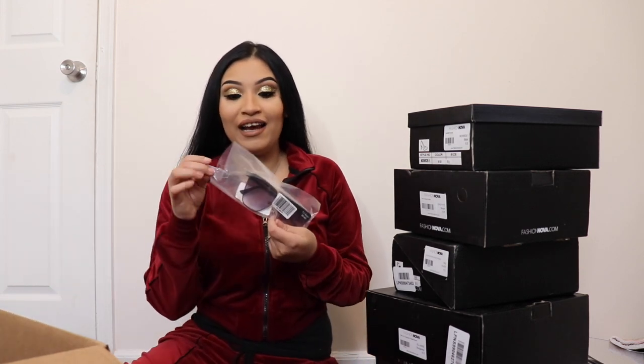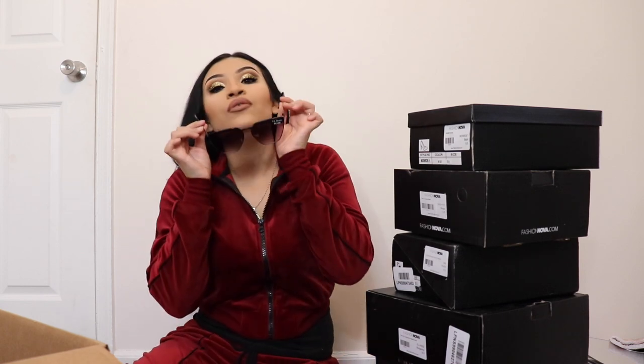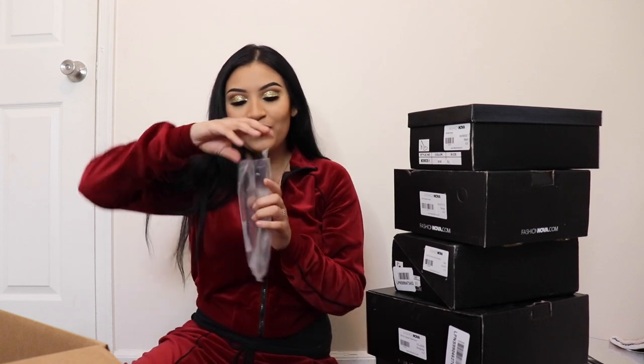Next I'm going to show you guys these sunglasses that I freaking fell in love with on their website. This is what they look like — they're kind of heavy. I don't mind when glasses leave that little mark; we have makeup on anyway, it's gonna get messed up. I love these because they're dark on the top and go lighter towards the bottom, so you can actually still see your eyes and they're not too dark. I needed some new sunglasses so I chose these.